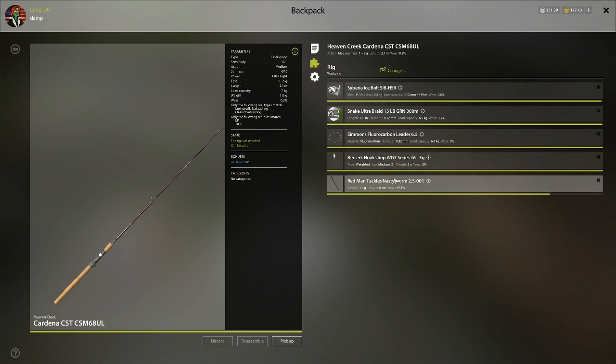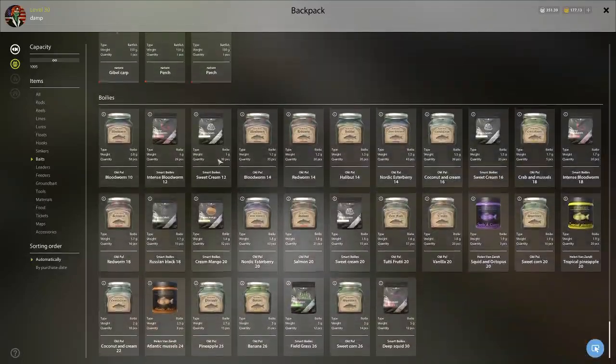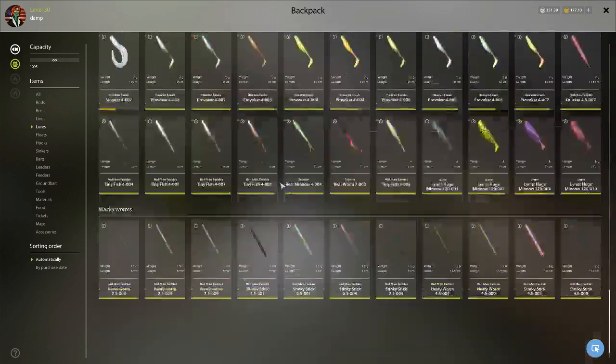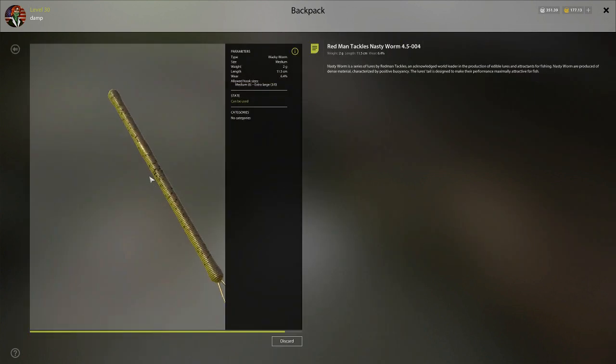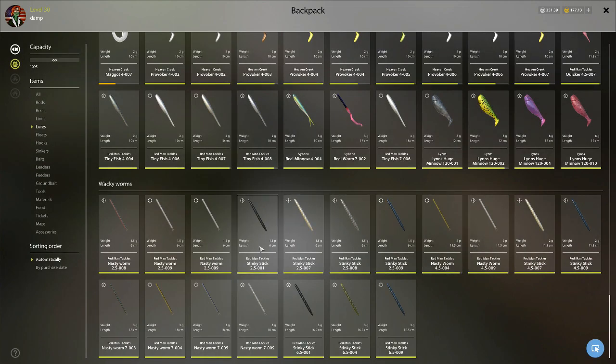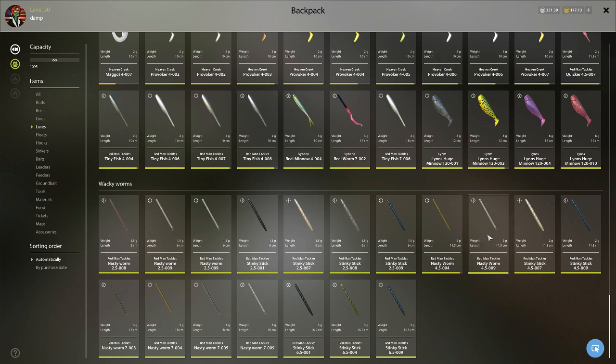I'll show you the worms I've had the most success with. On Kuori, the brown Nasty Worm has gotten me the most bites recently, and the green one works really well too — though who knows with all the variables. Hemi says he prefers the Stinky Sticks, but for me the green and brown have been best. I've already gone through two green ones and the white one has also produced quite a few fish.